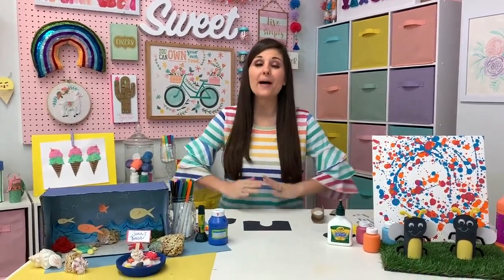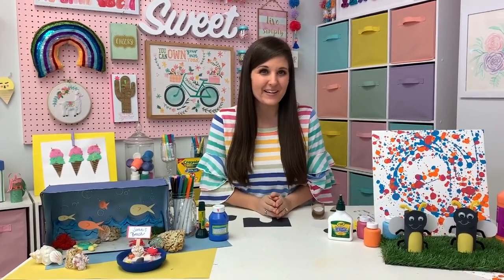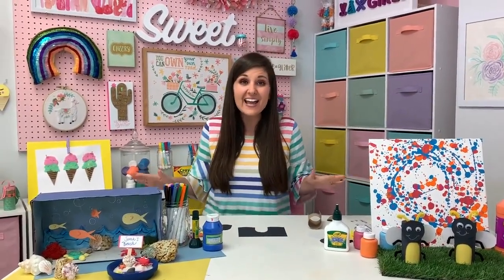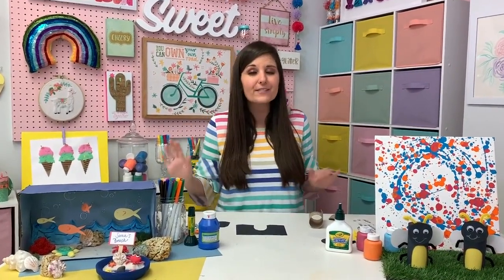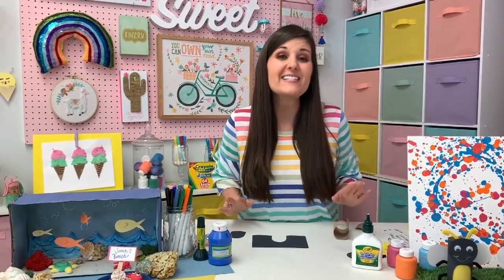Happy summer, friends! Can you guys believe it? The temperatures are heating up, everyone's getting outdoors and having fun, and this year is a good year to celebrate summer with crafts. I'm Lynn Lilly from Craft Box Girls, and I'm so excited because today I'm going to share with you three awesome crafts to kick off summer that your kids can make, and you can keep your kids busy with these.